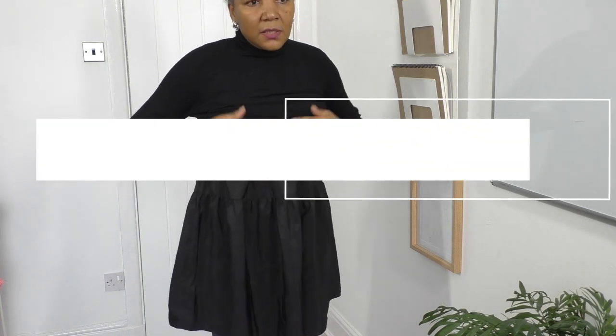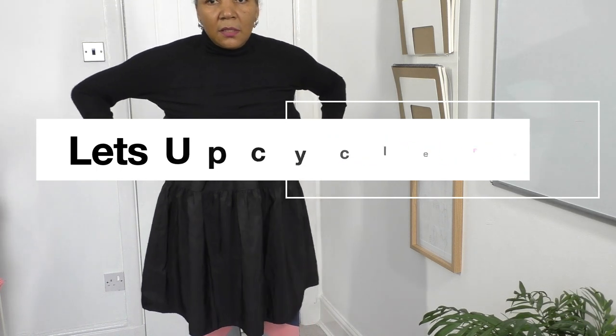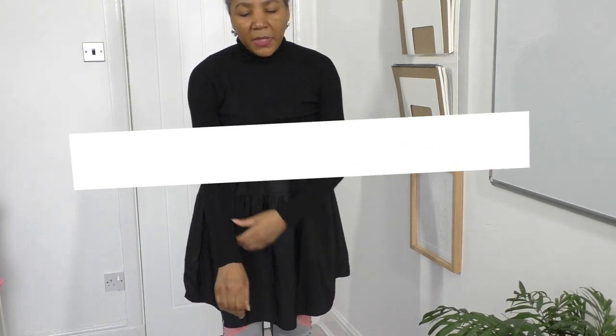That looks nice already. I like that. Oh, the pants would be amazing.